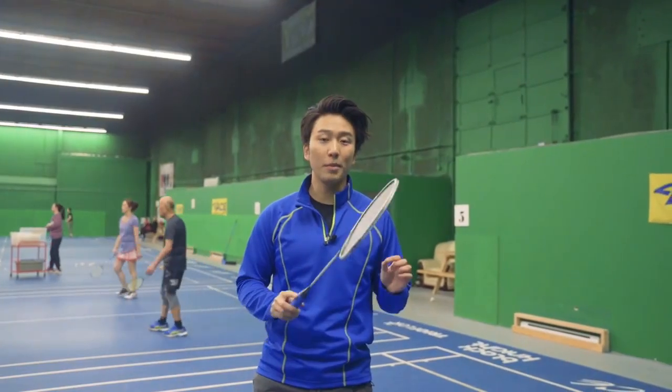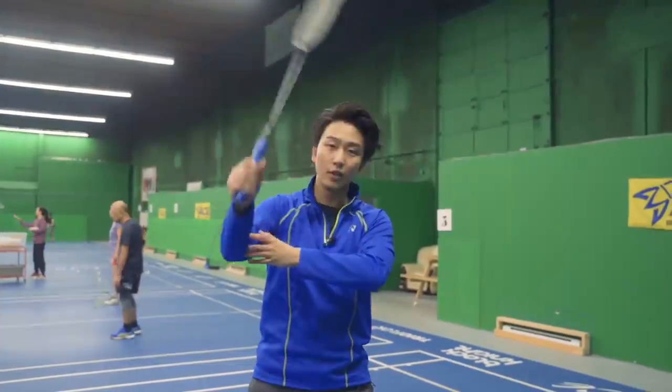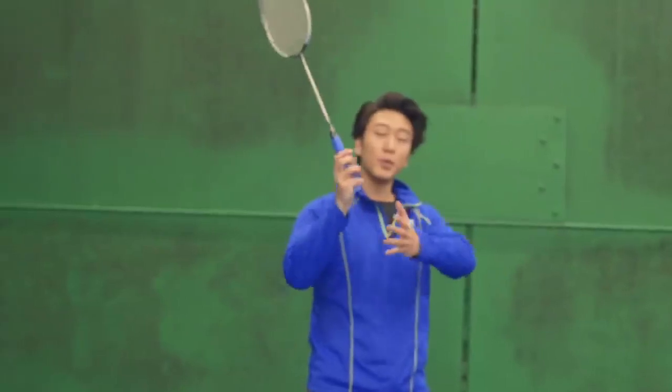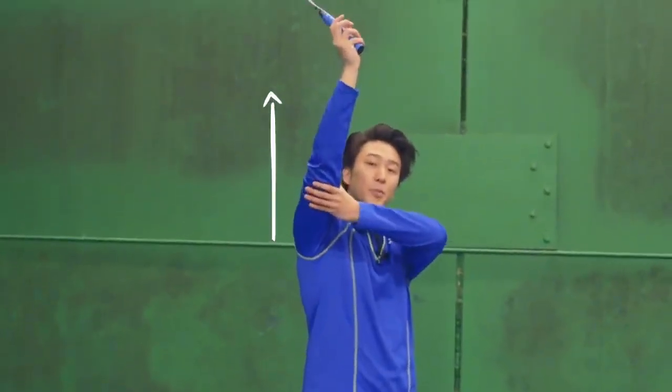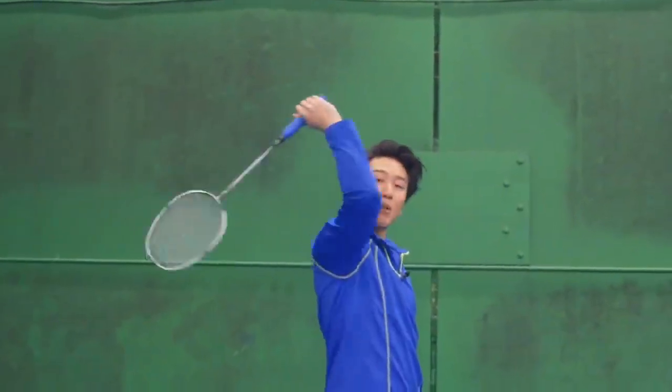Our fourth drill is a power generation drill, and this is going to teach us how to effectively use our forearm, wrist, and fingers to generate power. For this drill, we want to keep our arm as straight as possible, using only our forearm, wrist, and fingers to generate power for that smash.